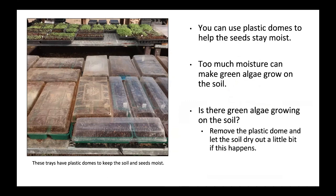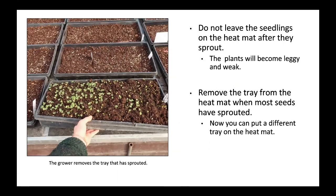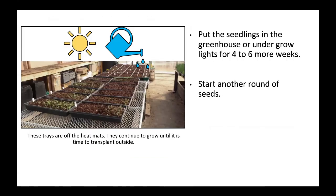These trays have plastic domes to keep soil and seeds moist. Do not leave seedlings on the heat mat after they sprout — the plants will become leggy and weak. Remove the tray from the heat mat when most seeds have sprouted; now you can put a different tray on. The grower removes the tray that has sprouted and starts another round of seeds.